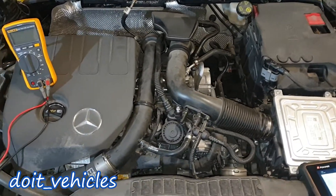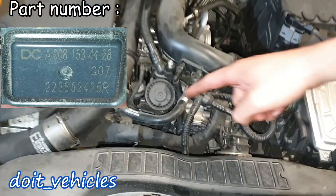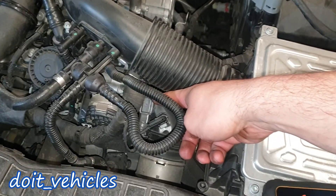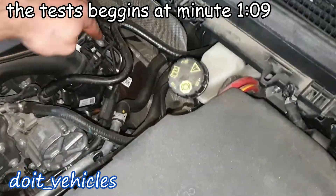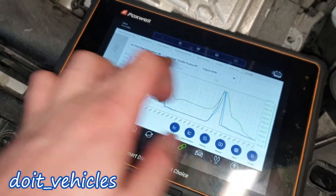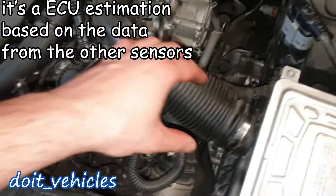On this 1.3 liter 4-cylinder gasoline turbocharged engine we're going to find 3 air pressure sensors. One is on the intake manifold, one is before the throttle body and next to it is the intake air temperature sensor, and then we've got one right before the turbocharger. Interestingly, on the scan tool I can also read the air flow rate — mass air flow sensor — but I don't see any mass air flow sensor on the intake pipe.